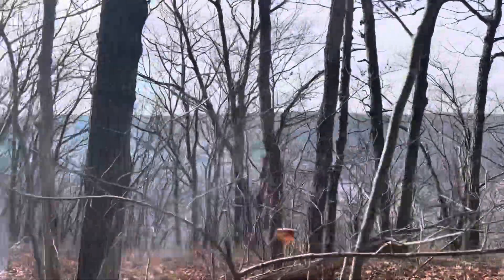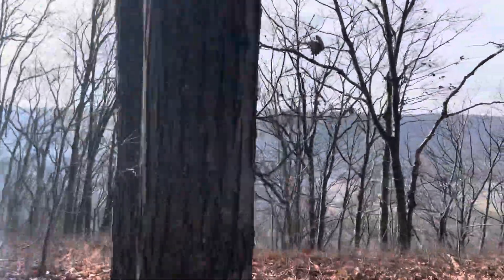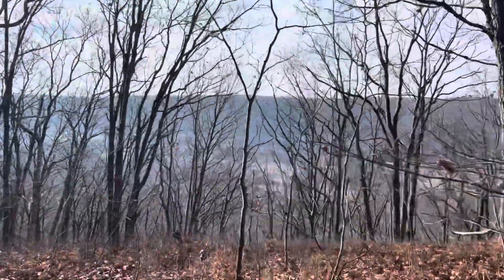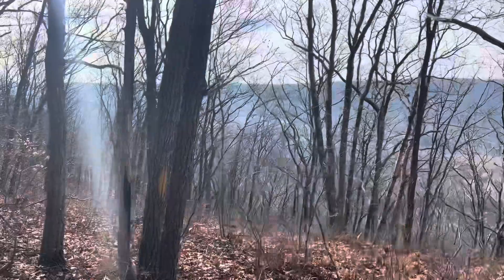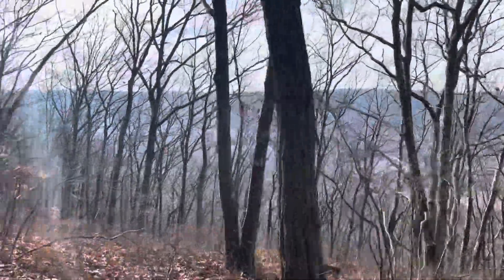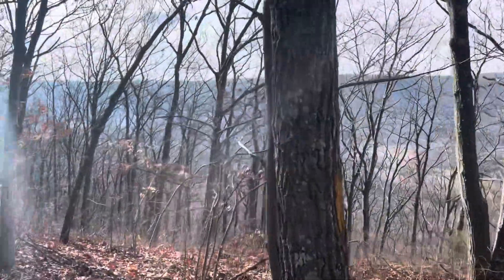This is a gorgeous walk down if you get the view. You got the trees in the way, but this time of the year you can see down into the valley down below. I got a long ways to go, so I don't want to take up too much film right now. If I see some highlight spots, I'll turn the camera back on.